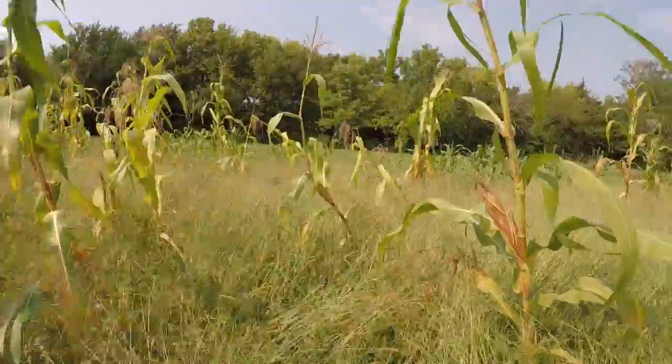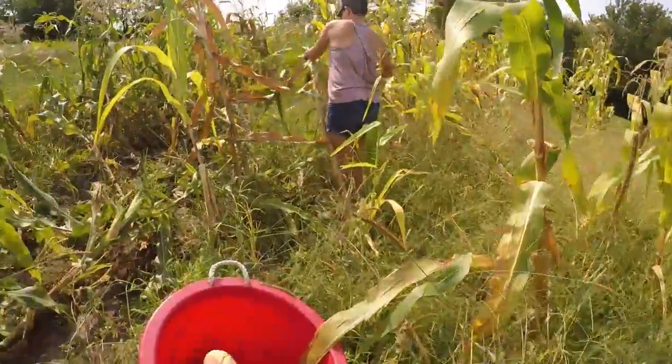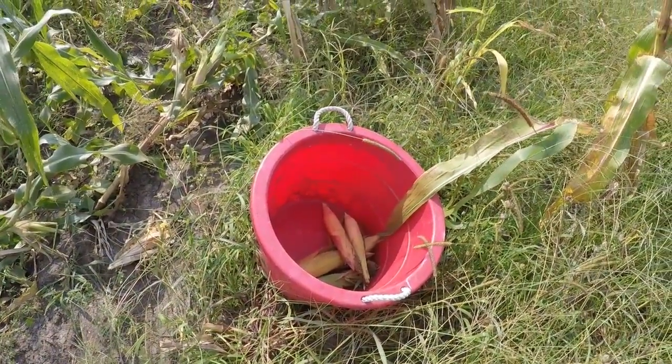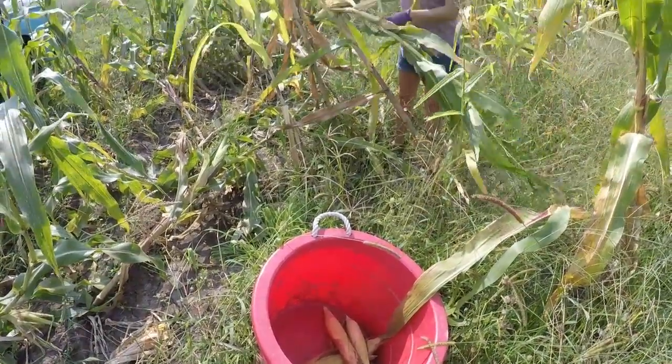We're just picking it now to keep the coons and the deer from getting it. We're going to shuck it and dry it in this bucket. And then once it's ready later this winter, we'll shell it and grind it into cornmeal.